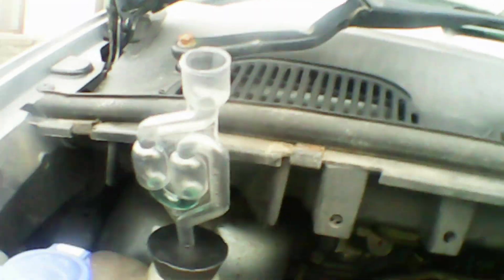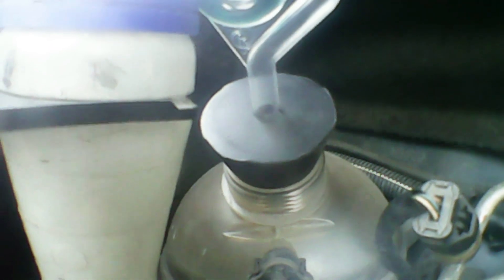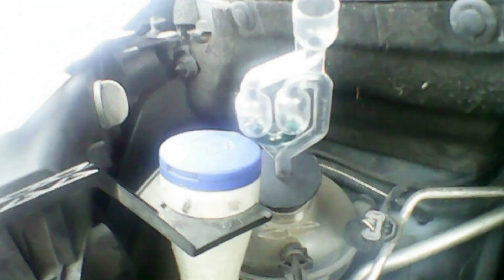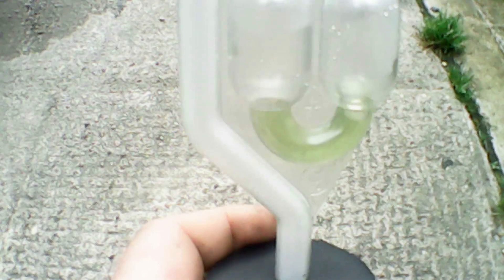Now you can see we're on a different car — a slightly different header bottle design. Again all you do is pop the bung in. It's very versatile and you can do a wide range of vehicles. I haven't met a vehicle with a header tank that it hasn't been able to fit yet. Now I'm going to show you the footage of the fluid changing colour. Here it is — I had to hold it near the exhaust of the car and let the gases go up that way, but as you can see it changes colour if you've got a bad head gasket. Nice and simple, easy test.